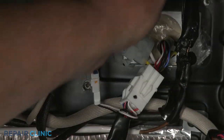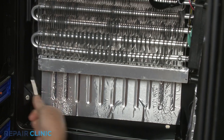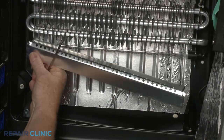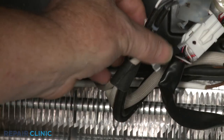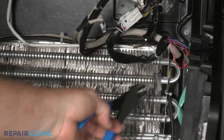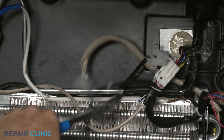Now disconnect the thermal fuse and heater assembly wire connector. Bend the heater shield retaining tabs outward so you can remove the shield. Slide the heater forward. Cut the tape and zip ties securing the heater wire and thermal fuse. You will need to cut both heater wires to fully remove the old assembly.